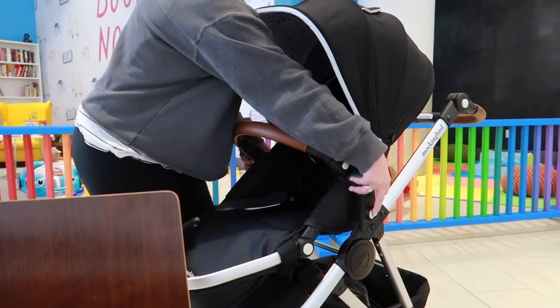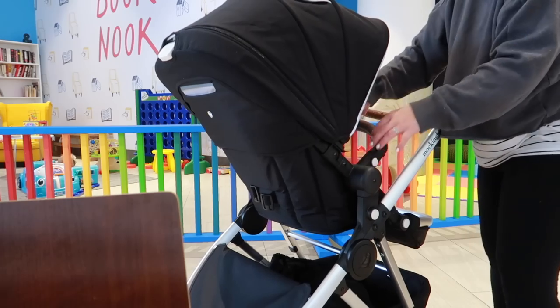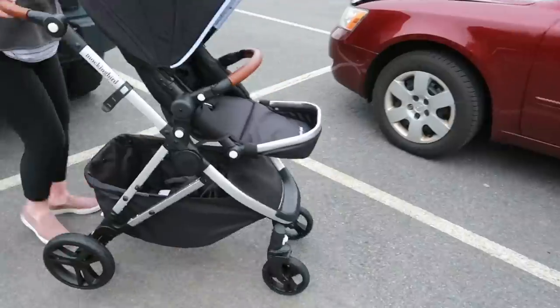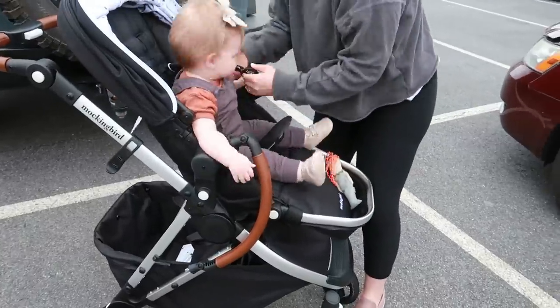It's a modular stroller, so that means you have the option of having the seat forward facing, you can have the seat parent facing, and you can also buy adapters on their website — those come separately — so that you can customize them to the car seat that you already have. That is what these new strollers are doing: they make it so that you can use your bucket seat with your stroller.